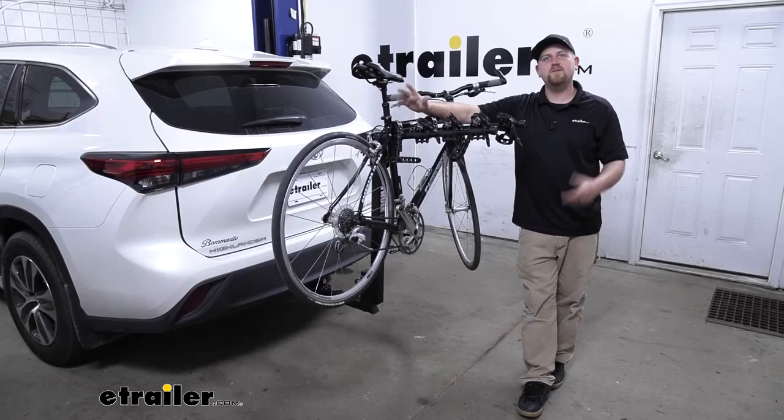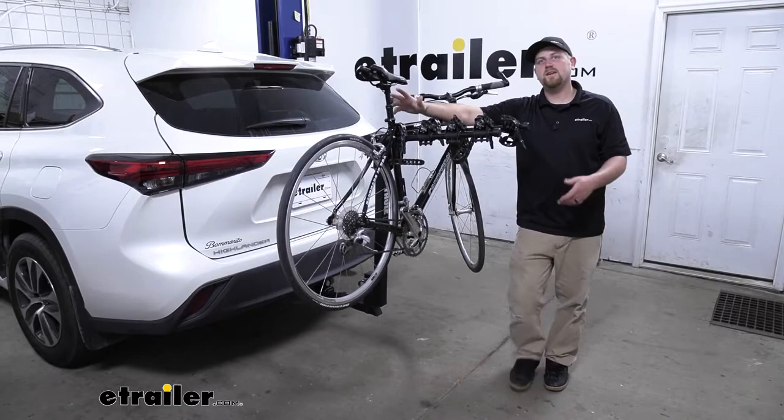Hey everybody, Ryan here at eTrailer. Today on our 2020 Toyota Highlander, we're going to be taking a look at the Thule Hitching Post Pro 4 Bike Rack.